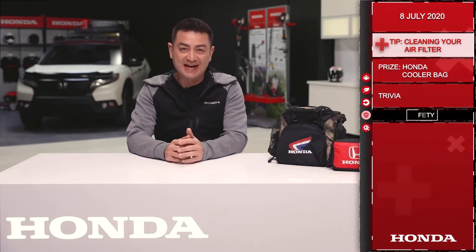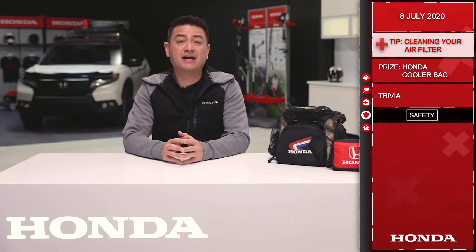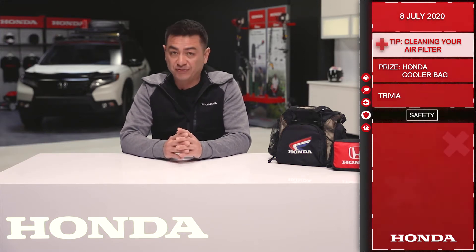Good morning everyone and welcome to the Dream Garage from Honda Canada. Let's get started with the tip of the day. For all you dirt riders out there, let's look at cleaning your air filter.